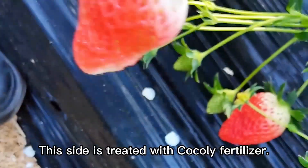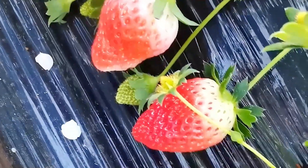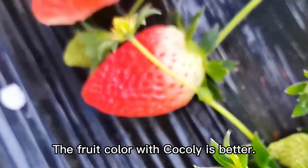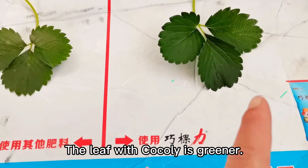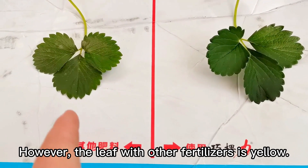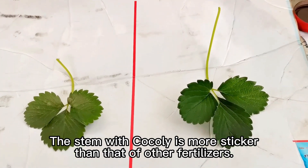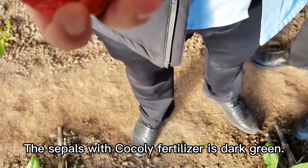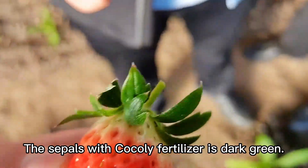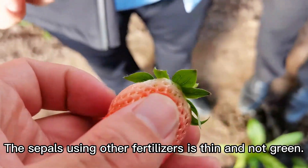我左手边是没用过这个求和力的，然后这边是用过求和力的，我们可以对比看这个色泽。用过这个求和力的要更有光泽，叶片要更浓绿、更宽厚，这个稍微有点发红，不是那么绿。根茎肯定是用这个求和力的要更粗。没用这个求和力的，叶片要薄。